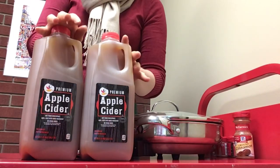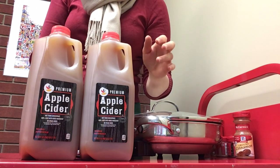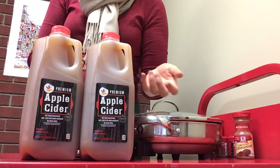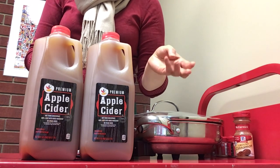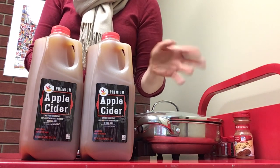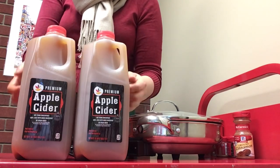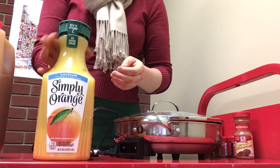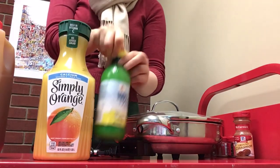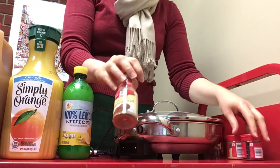Let's get a look at our ingredients. We have some apple cider — the typical wassail could be made with hard cider, beer, wine, ale, mead, or really any alcoholic drink. But today we're just going to be using regular apple cider that is not alcoholic, and also some orange juice and some lemon juice.